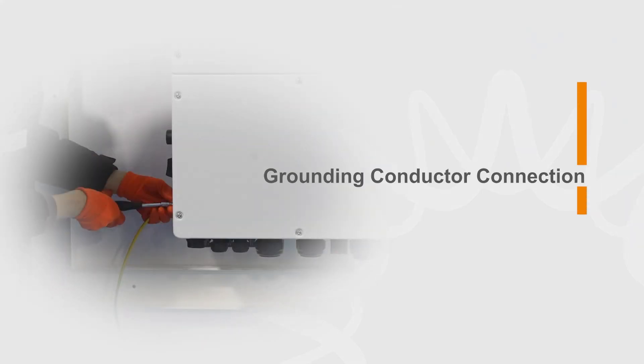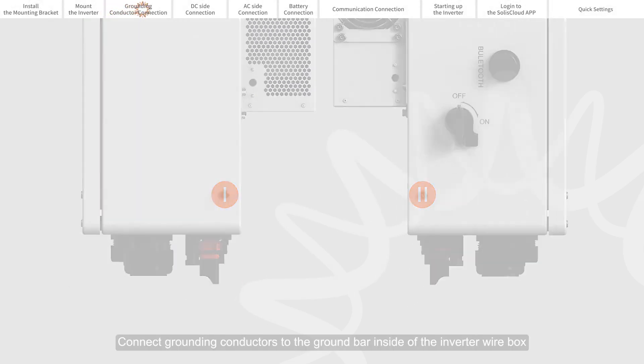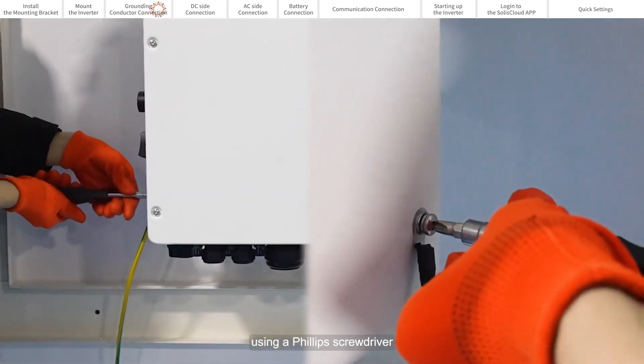Grounding conductor connection. Connect grounding conductors to the ground bar inside of the inverter wire box using a Phillips screwdriver.